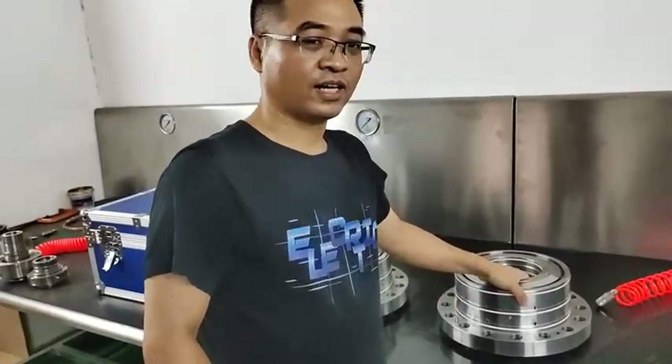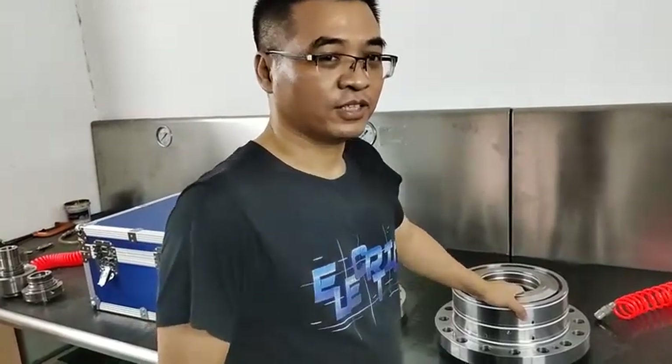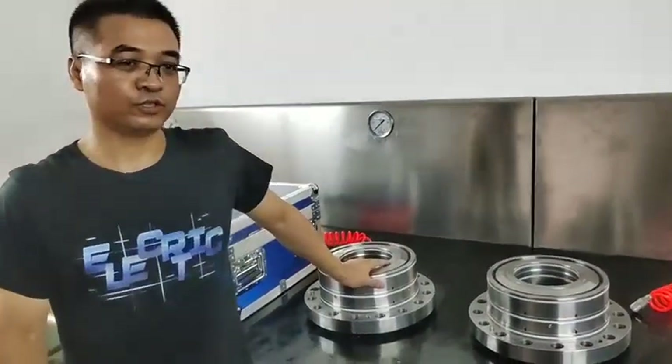Hello everybody, friends, brother. I'm Mark from China Lapsia. Today, I will show you two pieces of dry gas.